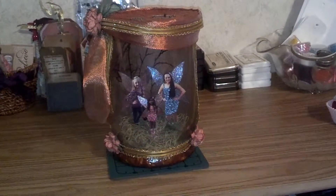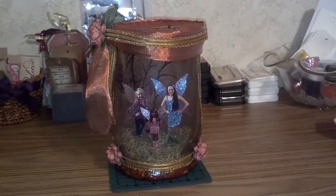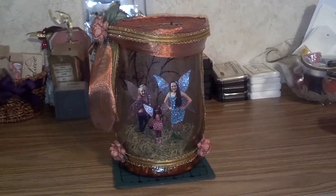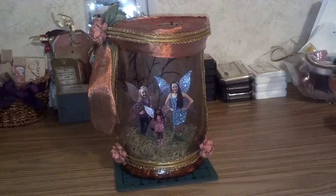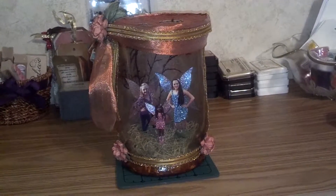Hi there. I'm back with another Captured Fairy jar. This is my large size — the one that I charge $40 for. This one I made for a friend that lives in Colorado. Those are her three really pretty girls.